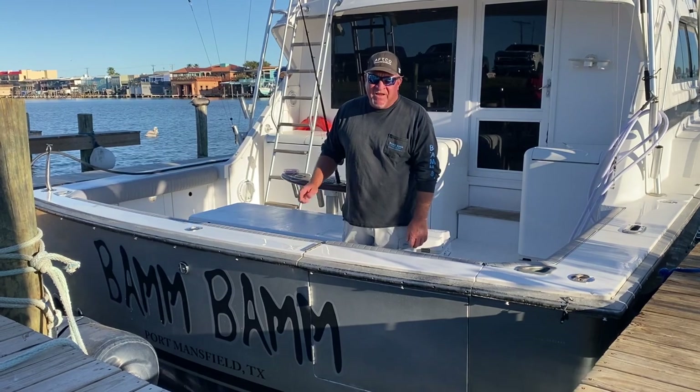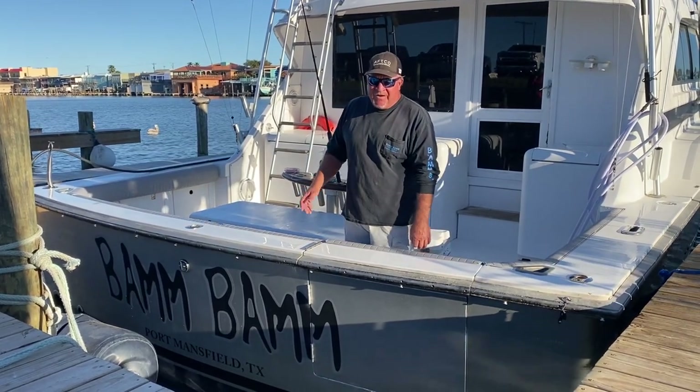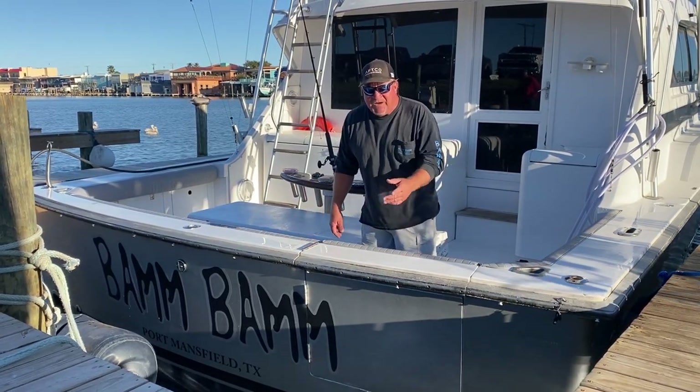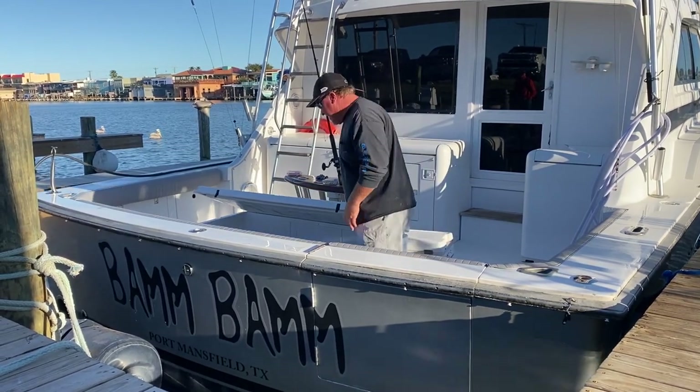Just got back in from a double. We've been snapper fishing. We're going to give you a fishing report and a few tips on what's going on. We caught some monster snapper this afternoon — literally left about 1:30. Guys are cleaning the fish back there, my buddy's filming, and you can see the sun's coming down. I'm going to give you a sneak peek at a couple of monster fish they got.